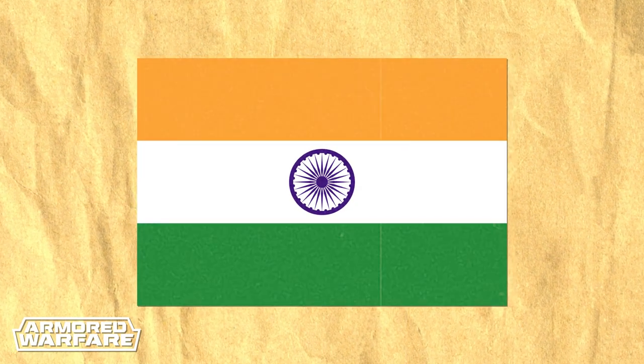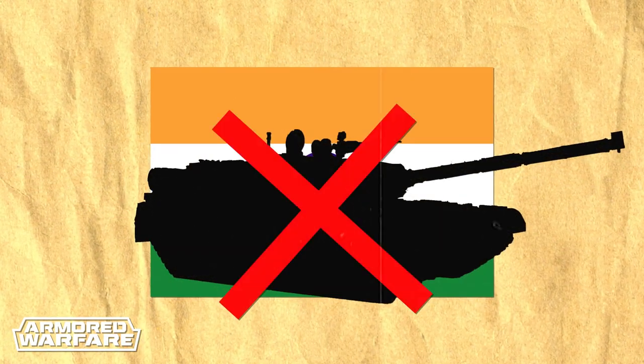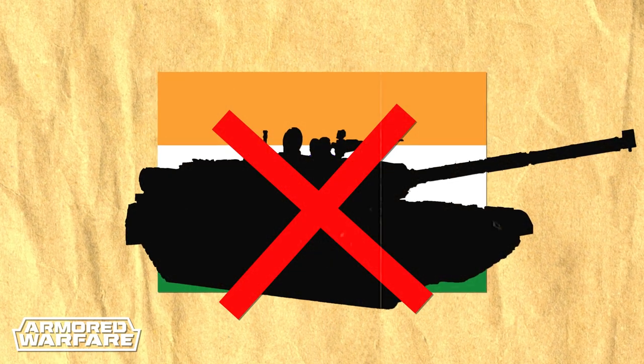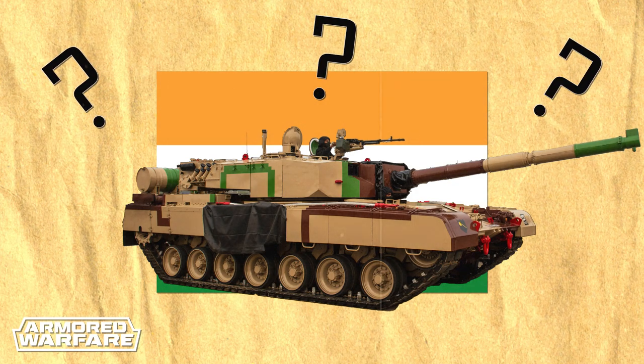The great country of India is famous for many things, but tank production isn't one of them. And yet, they decided to develop their own MBT. Why would that be? Today, we'll find out.